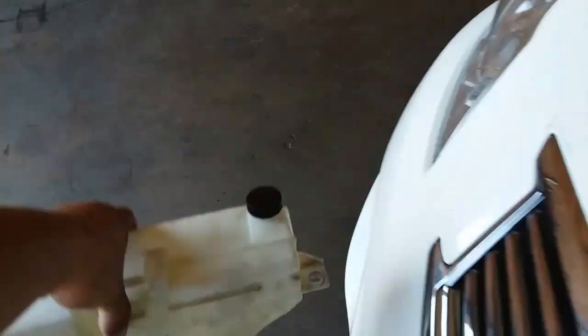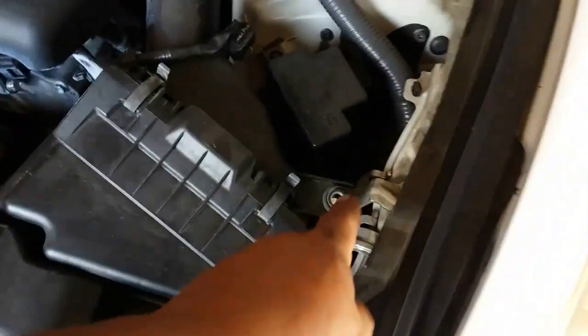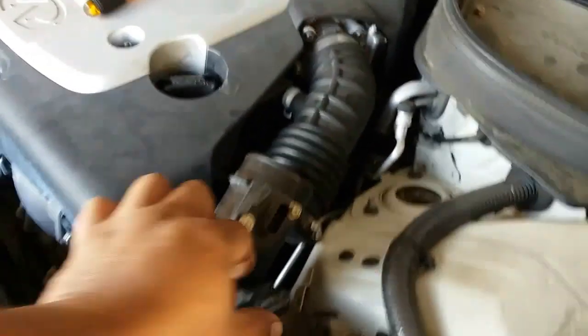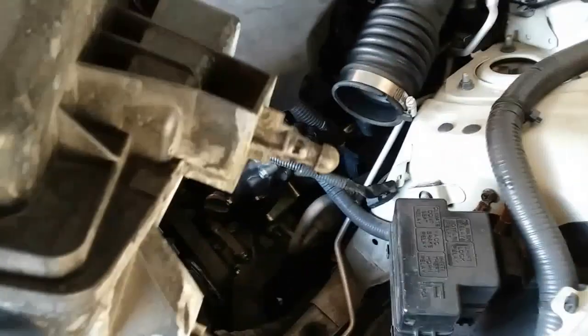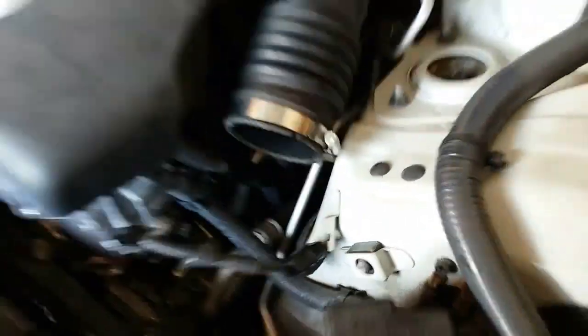You want to make sure your engine is cold when you do this. You have one 10 millimeter socket and a flat head to remove that clamp. There's a sensor right here — the mass airflow sensor — you want to go ahead and unplug that sensor. It is tied down with these little nipples, so you just got to pull up to get it out of that air duct.